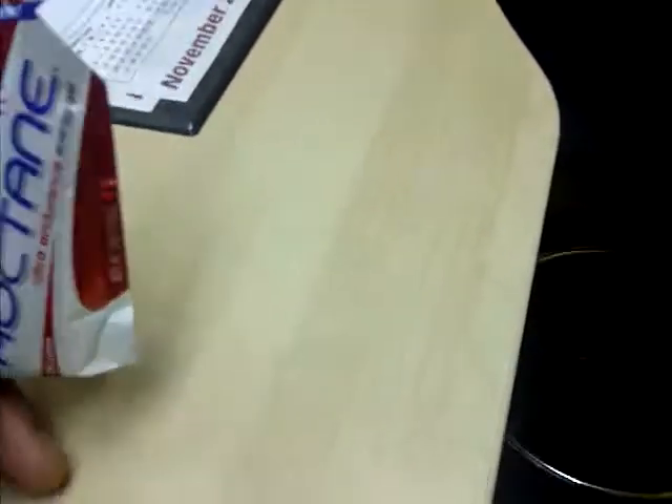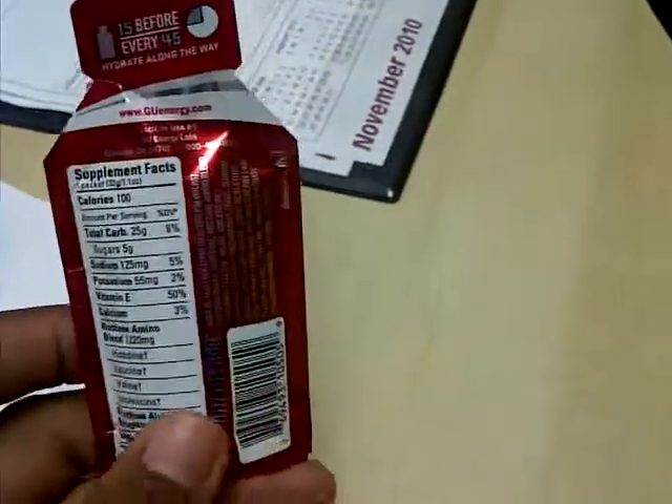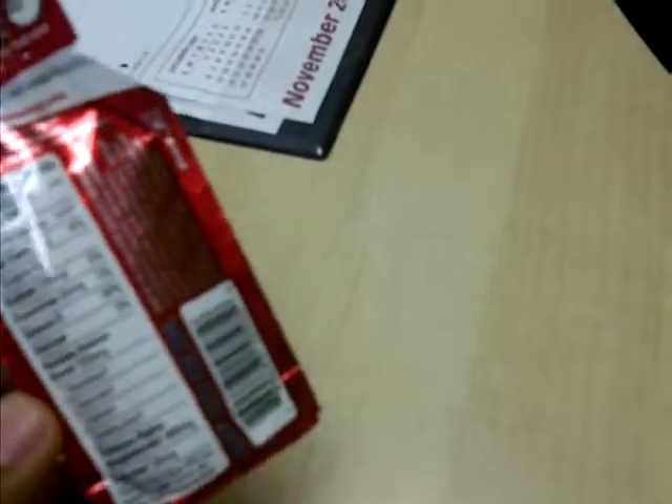This is GU Gel — a gel that you take before and during a run or exercise. You take it 15 minutes before the run and it'll give you energy.